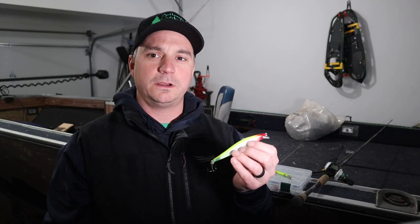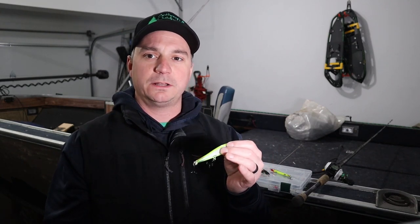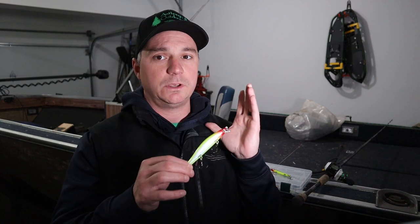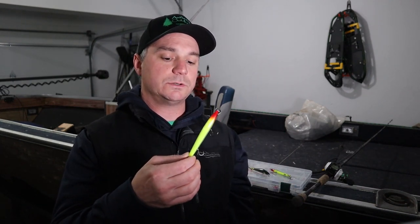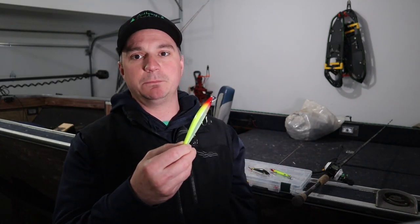Before I go any further, I want to go ahead and say full disclosure — I am not being sponsored or paid by any company or any vendor of Rapala to hawk these lures. We haven't received any lures from anybody as a gift or anything like that. Everything that you see on our channel we have bought and paid for with our own money, and we like to keep it that way because that way we can give full honest opinions on the gear that we use with no bias.